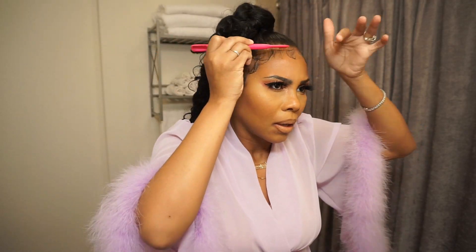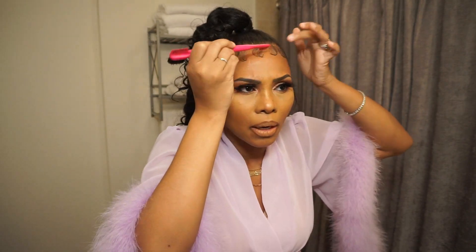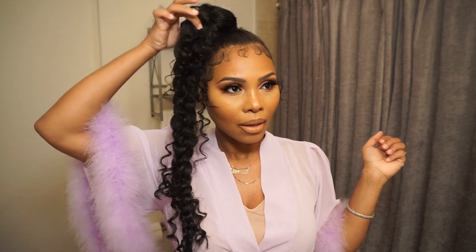All we have to do now is do your baby hair. Make sure it's very good. And here you go — it's all done!